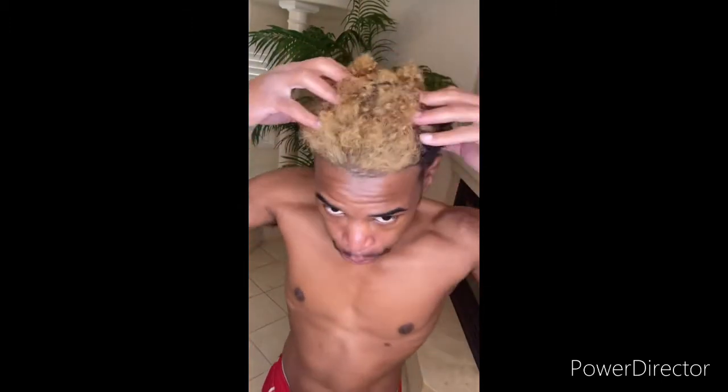So yeah y'all, I'm finna hop in the shower — that's why I ain't got no shirt on. I'll come back to you guys when I'm dressed and this hair is washed. When you wash it, you just go in there like this. Maybe I could record it being washed too. Alright y'all, just put the shampoo on and you just want to go in.